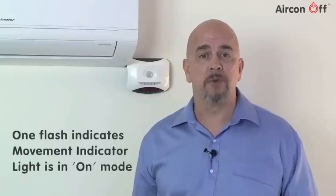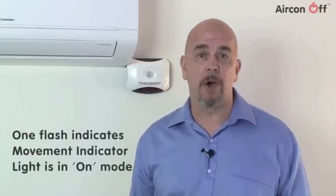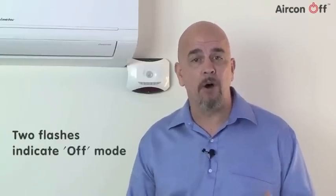Aircon Off has a light that, if required, will flash to show when movement has been detected. This function may be turned on or off. To change this, press and hold the unlock button for 3 seconds. The red light will flash once to show the movement indicator light is in the on mode. To disable the movement indicator light, press and hold the lock button again and the red light will flash twice to show that it's now in off mode. The factory default setting for the movement indicator light is in the off mode. This completes your setup procedure.